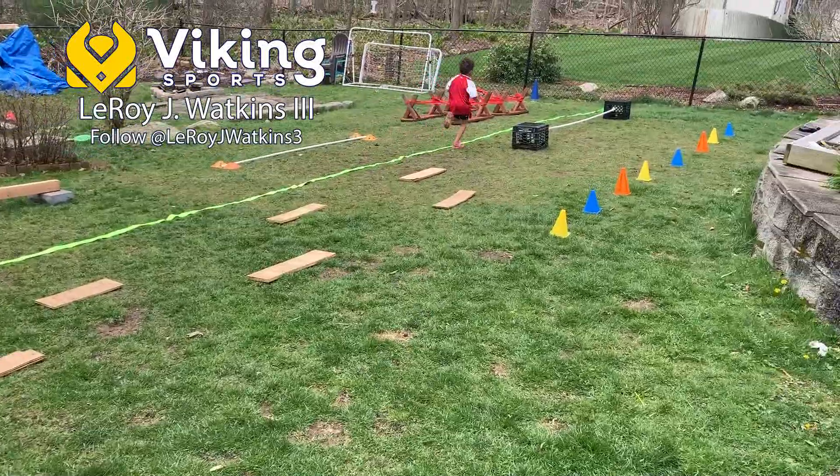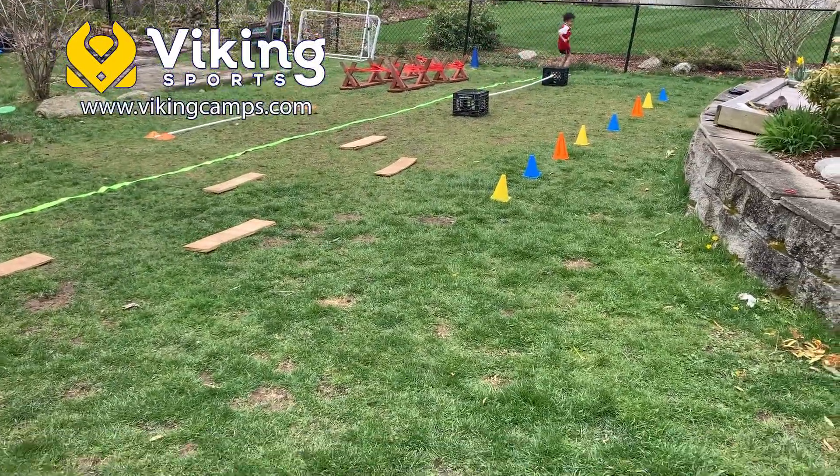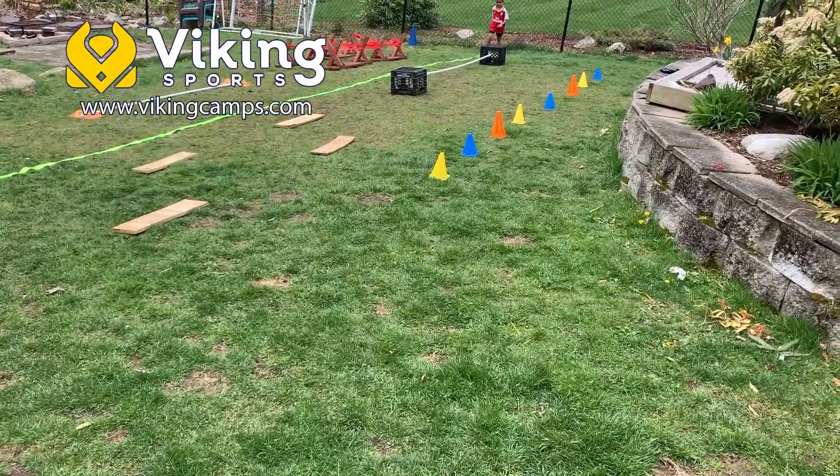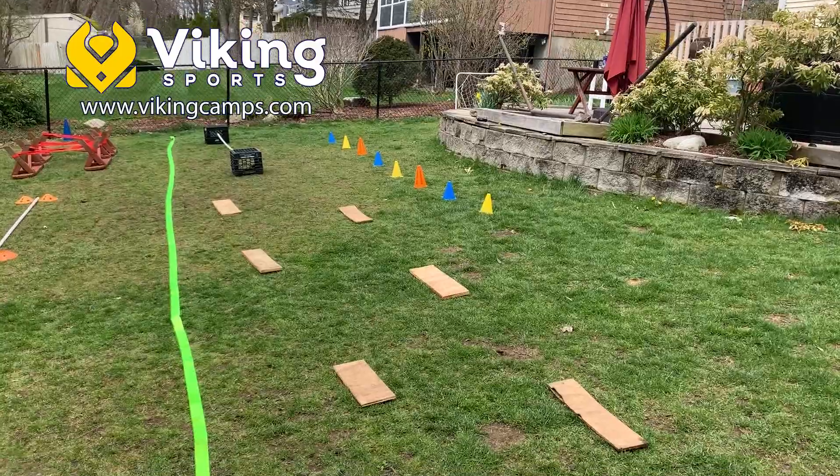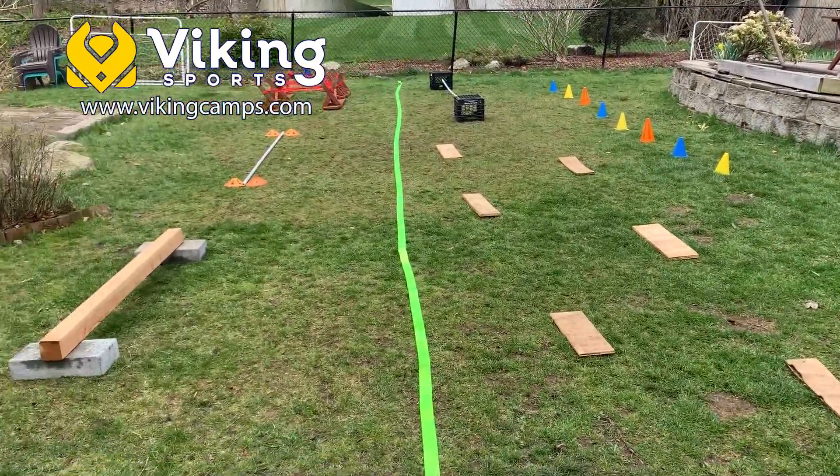Hi, it's Leroy for Viking Sports and I have a new game to share. A game with great visuals is magnetic to any kid — they immediately become curious and want to play. And this do-it-yourself Viking Ninja Warrior course is exactly that.